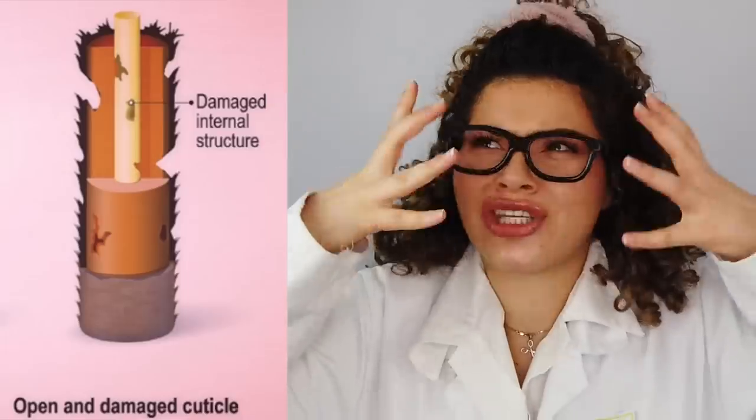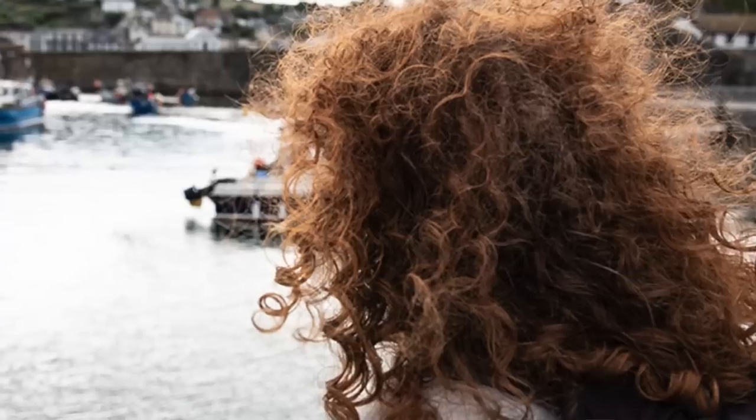So now you have these damaged, eroding cuticles, which means higher hair porosity, meaning rougher, drier, duller-looking strands. But let's take a look at what's happening underneath. The inner layers of your hair, such as the cortex, are left without supervision — they're left vulnerable and begin to spiral.